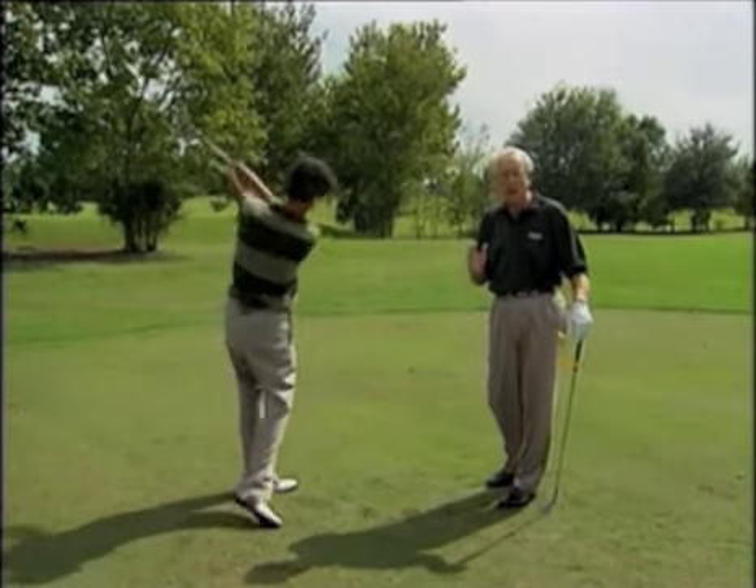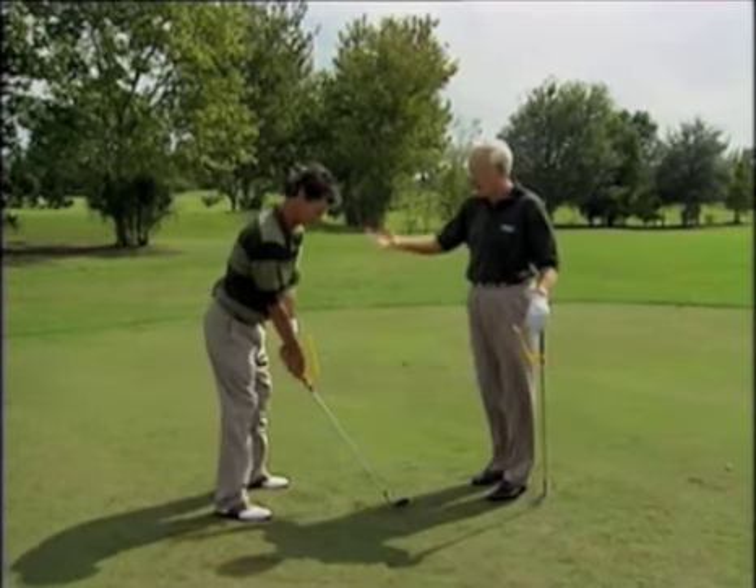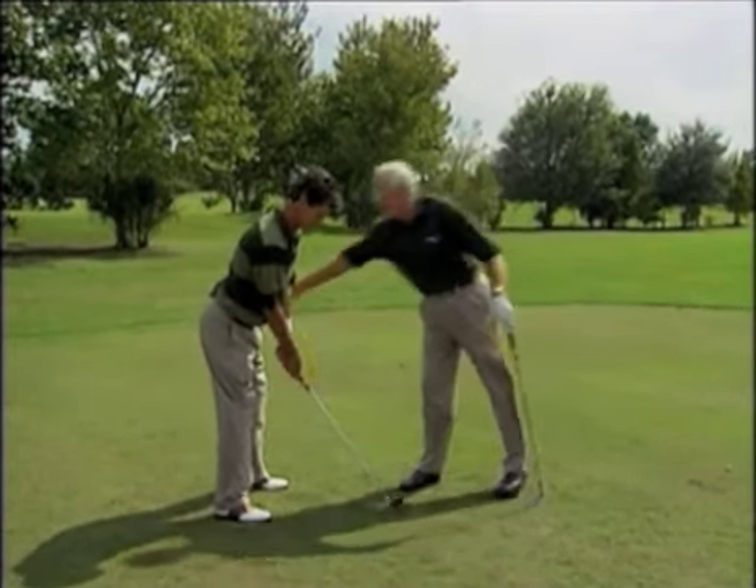Posture is very critical. You want the weight on the balls of the feet — it gets there by hiking your bottom up, bending at the hips.